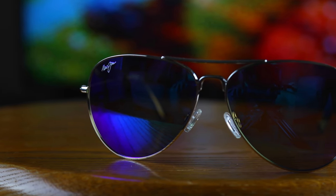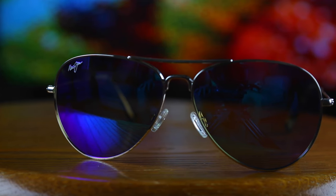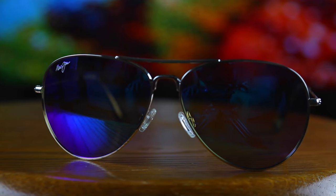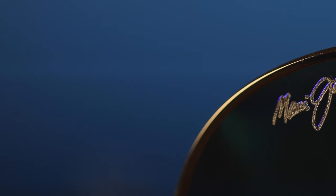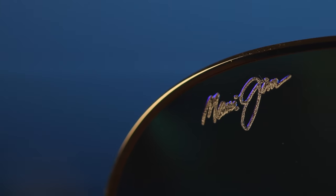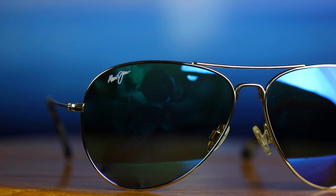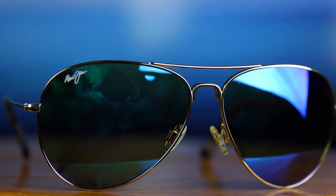These Maui Jim Mavericks feature Maui Jim's Maui Pure Lenses, which are made from a polycarbonate material. Because of that it makes these lenses very lightweight. It also makes them shatter resistant and scratch resistant, and they offer almost as good clarity as Maui Jim's super thin glass lenses.